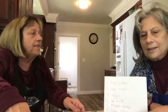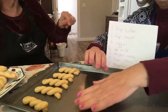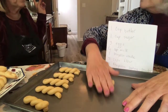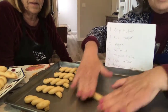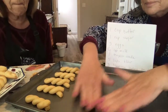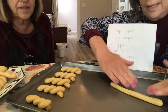So now I'm rolling. I'm going to roll one of the one-ounce balls. These have been sitting in the refrigerator for 20 minutes. You roll them about six to eight inches in length.